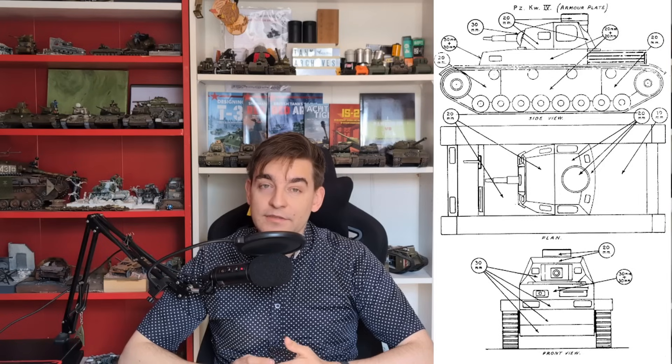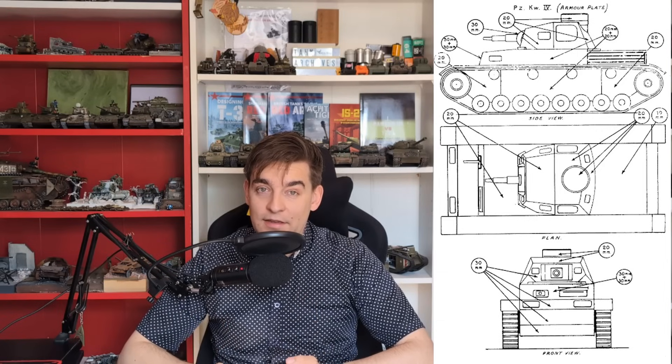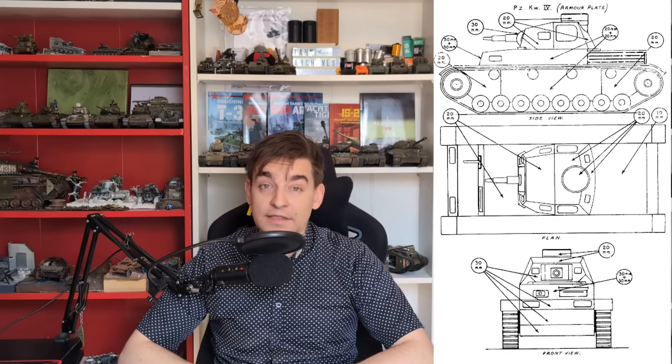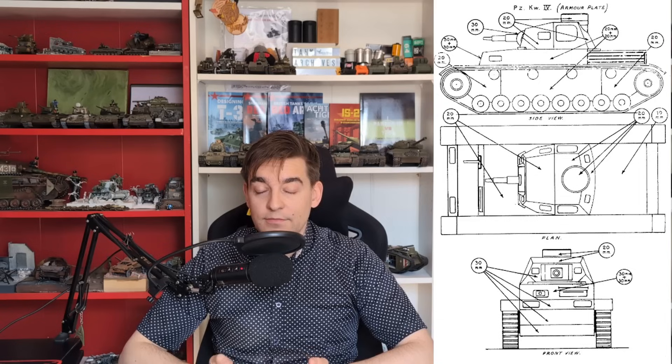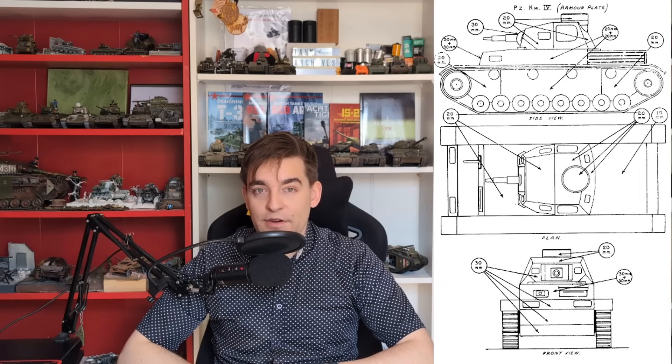Even on the latest Panzer IVs, the armor was not 50mm thick — it was 30mm thick with 30mm of applique armor. After one or two hits, that armor usually fell off because the bolts were shattered or the armor plate itself was shattered. So the field guns would be an effective weapon against pretty much any German tank they would find in 1941.